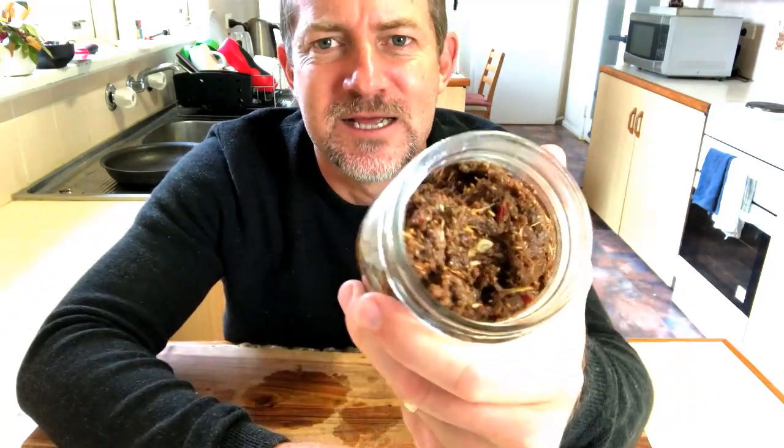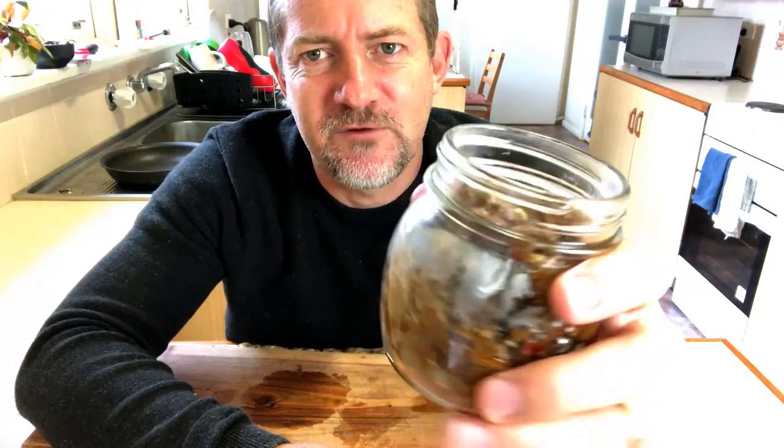Hi guys, welcome to Paul's Cooking Adventures. Today we're going to be making a massaman curry paste. This is a beautiful curry paste from Thailand, one of my favorites. Can't wait to cook some recipes with this one. Let's get cooking.